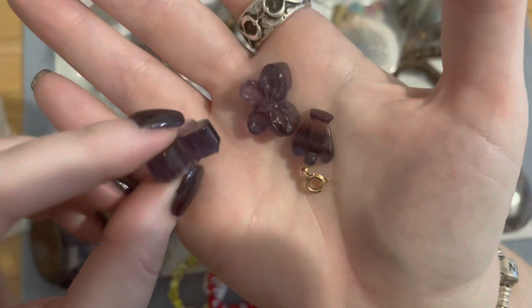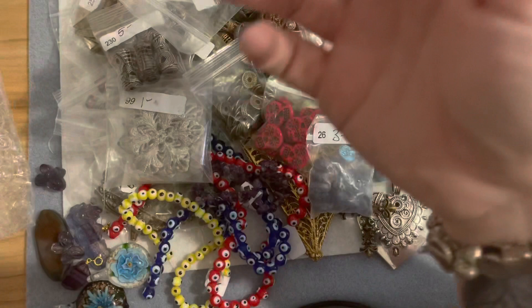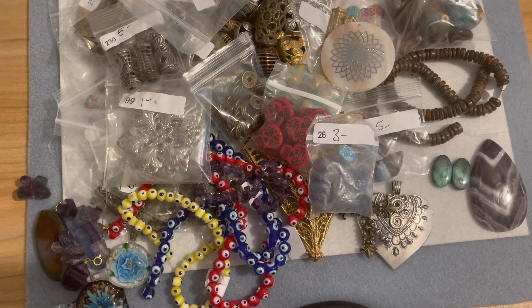And then I got a little fluorite angel — I thought I had gotten two of everything but maybe she just had the one left. Those little fluorite pieces are really pretty.